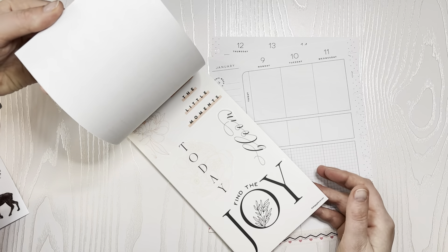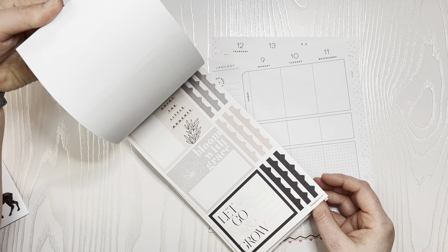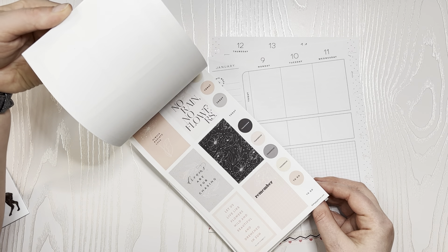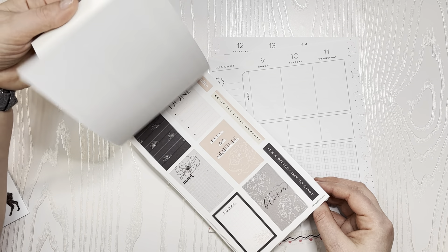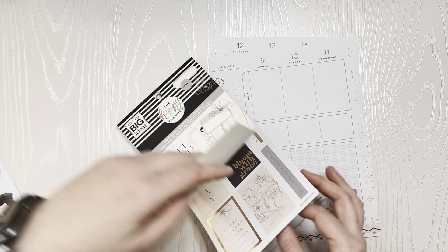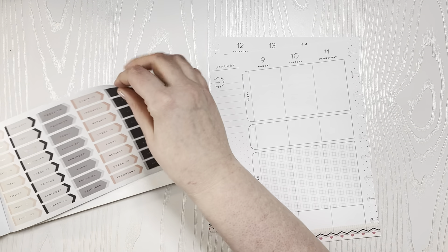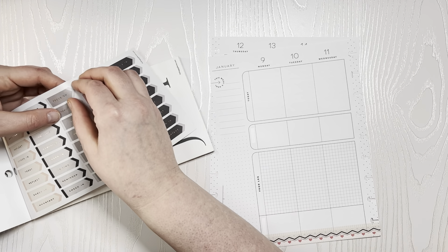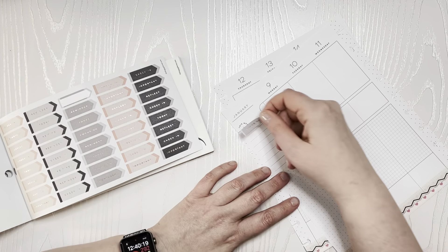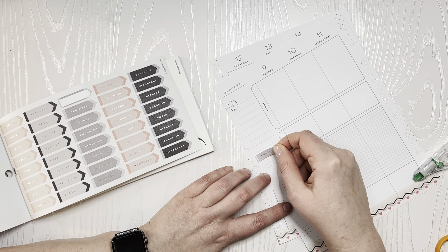I also have my highlighters for stats. I also pulled out the Sophisticated Florals sticker book — this is one of my newer ones that I haven't used yet. I thought the grays and the muted pinks would go well with this layout — specifically like this cup and these stickers here. So that's what we're going to do.